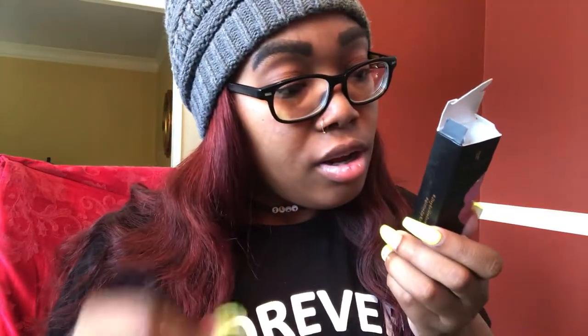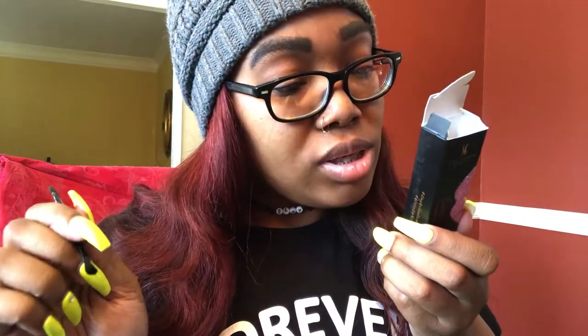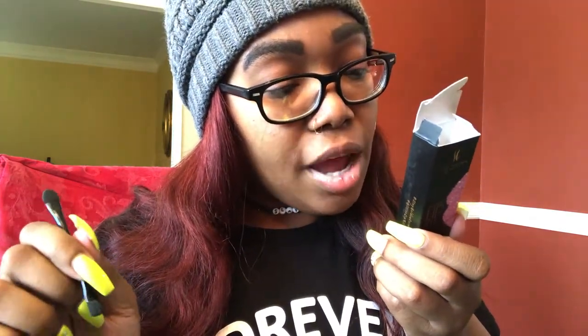I finally got the glitter container open. Once the lip gloss is clear, dampen the applicator and use it to pick up the glitter. I'm going to try this side first.